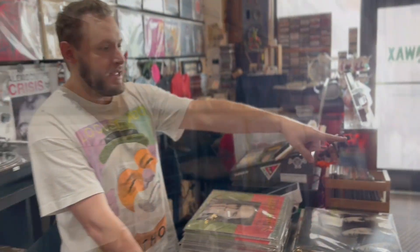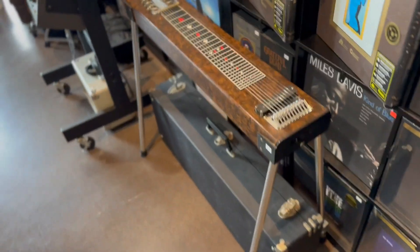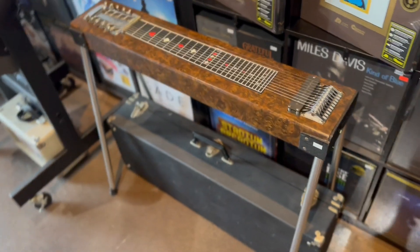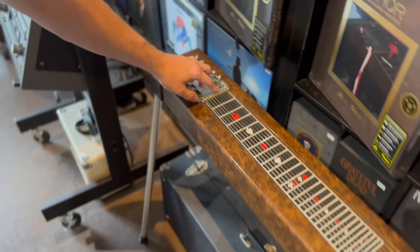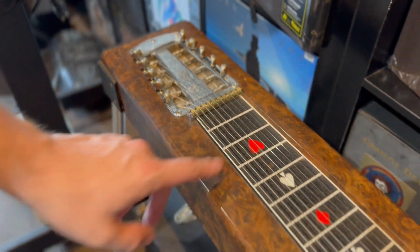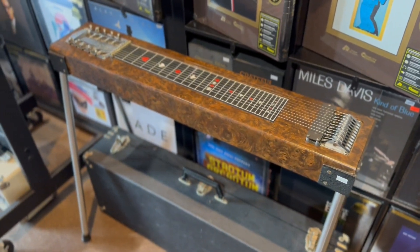A lady came in a few weeks ago and I bought a record collection from her. She asked if I wanted to buy a steel guitar, and I was like, bring it in, we'll take a look. She put a number on it and I couldn't pass on it. My dad cleaned it up a bit — it had some tarnishing. He oiled it up, cleaned it.